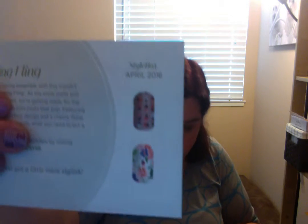Next we have the trendy box. The card says 'Spring Fling: elevate any spring ensemble with this month's style box, featuring a luster finished ladybug design and a cheery floral — this darling jewel is exactly what you need to put a spring in your step.' You'd never need to buy tissue paper again if you have a Star Box subscription. You also get an orange stick and nail file.